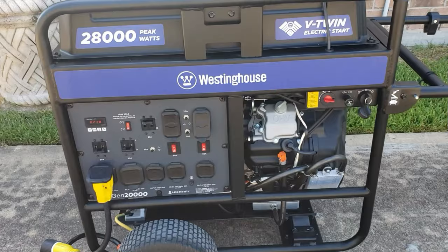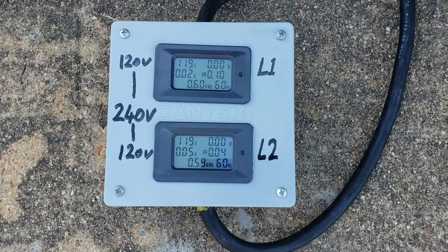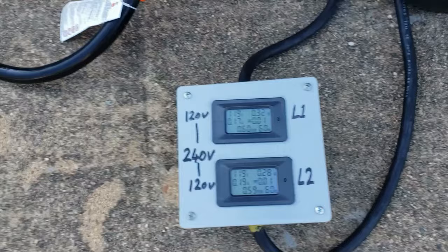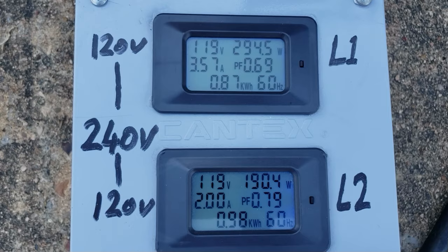Okay, generator is running. I come back over here and turn on the AC — this is my AC right here. I just turned on the AC. It's been off for a while so it's hot in here, going down to 72.